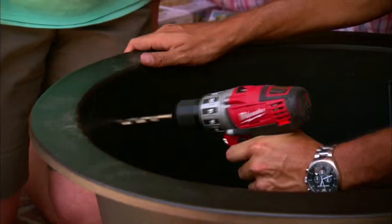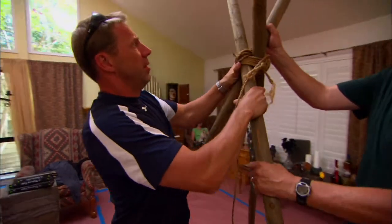All we need to do is drill a couple holes. And I got a wire that's going to become the handle of our cauldron. How far apart do we want these? Gosh, it looks so authentic.